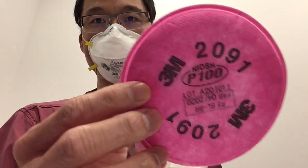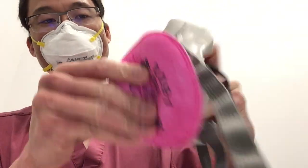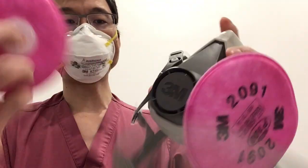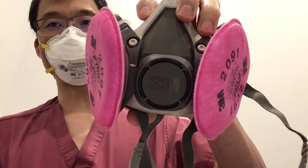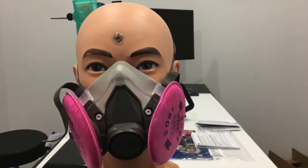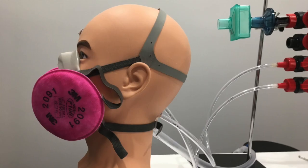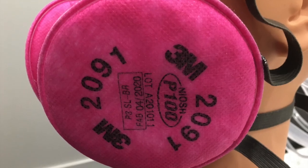We're going to be using the 3M 2091 filters, and we'll show you how we put those on. They kind of go on and you stick them on and twist them. They go on pretty nicely on both sides. Here's the mask on the mannequin from the front, and then from the side, and here's a picture of the filter close-up so you can see the 2091 3M.